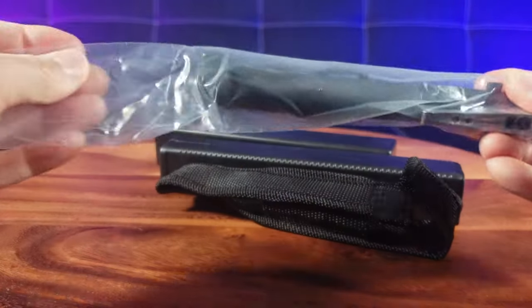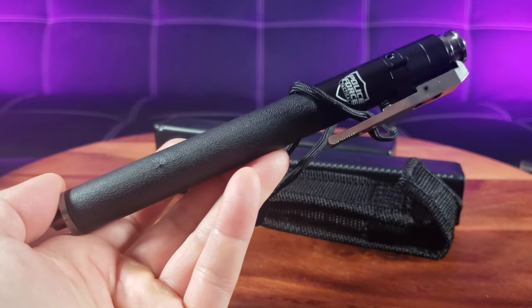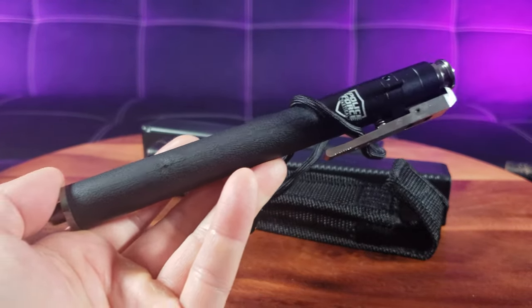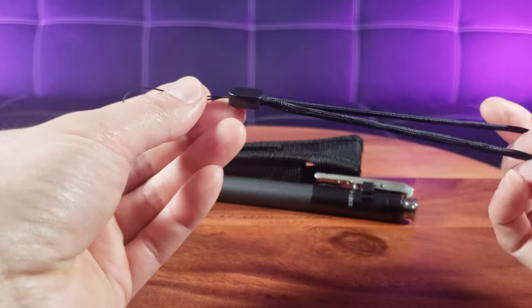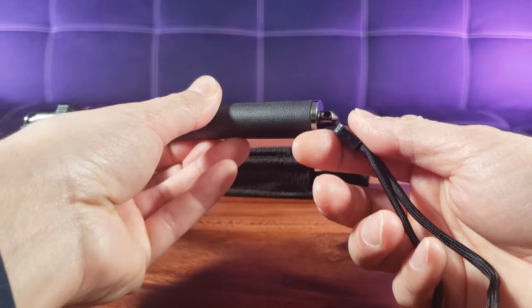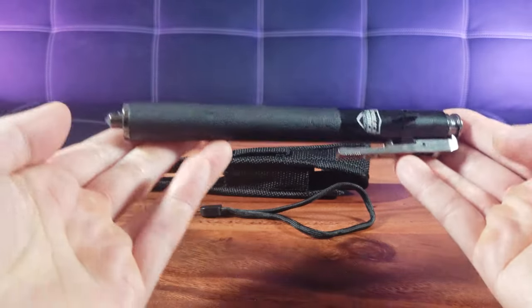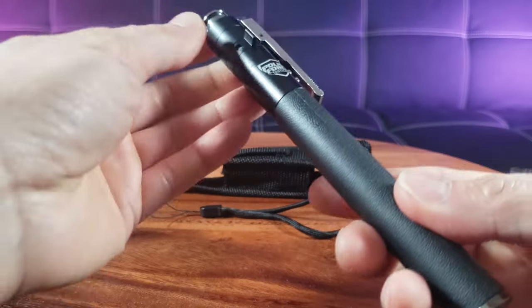Here is the awesome Police Force Automatic Baton — my very first automatic baton, so I'm super stoked. It looks like it comes with a handle that you can attach to the end so you never lose it. But I like it just like this. Let's take a look at the baton.